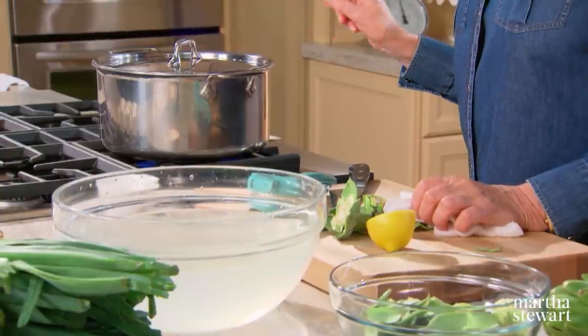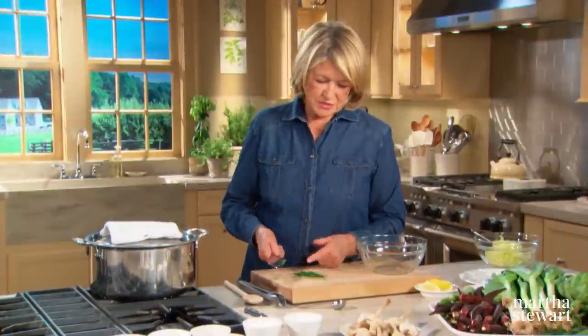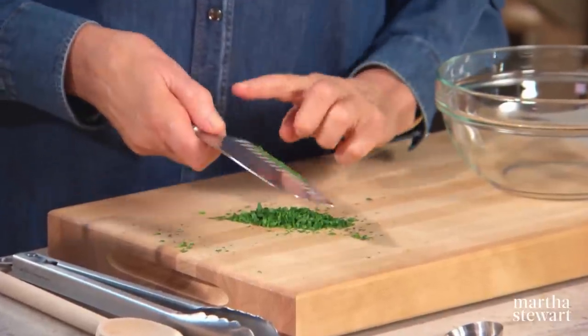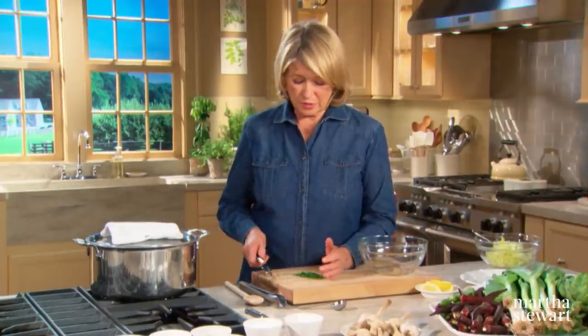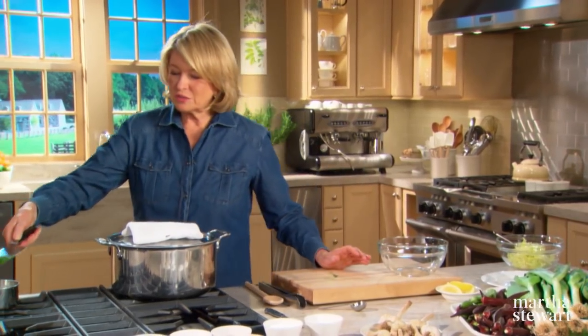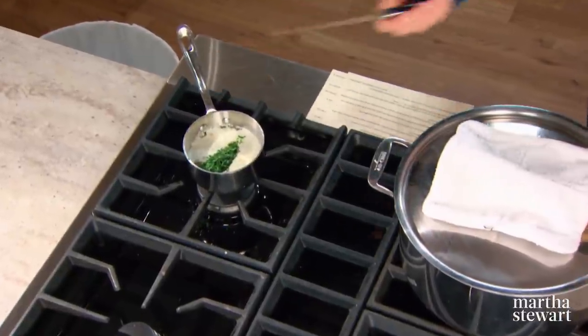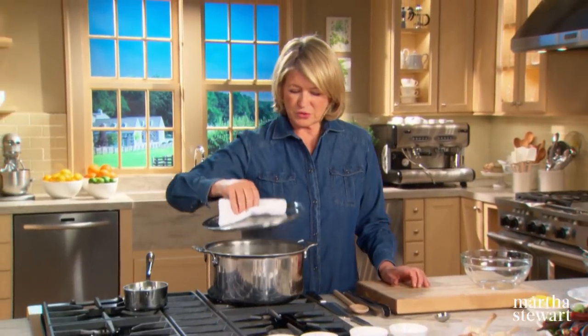Check every now and then, because if that water disappears, you'll have burnt artichokes, so you might have to add some boiling water to the pot. For the tarragon butter, add about a tablespoon of chopped fresh tarragon to three quarters of a cup — one and a half sticks — of melted unsalted butter. I always like to add my own salt rather than rely on salted butter. Let that just steep for a little bit — that is your butter sauce for the artichokes.